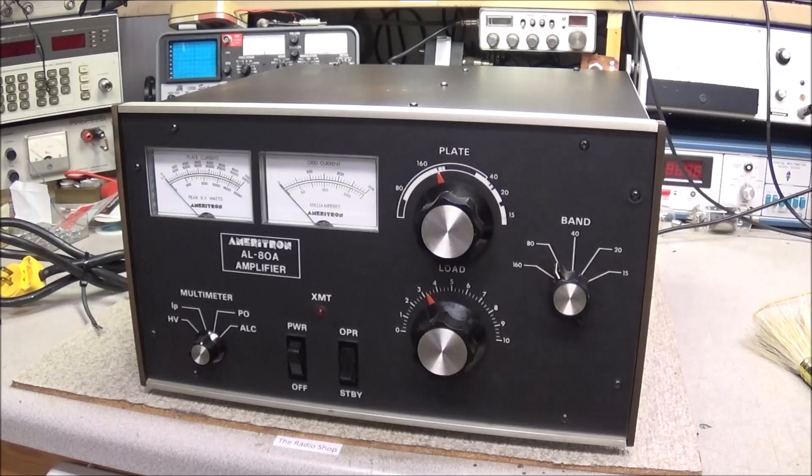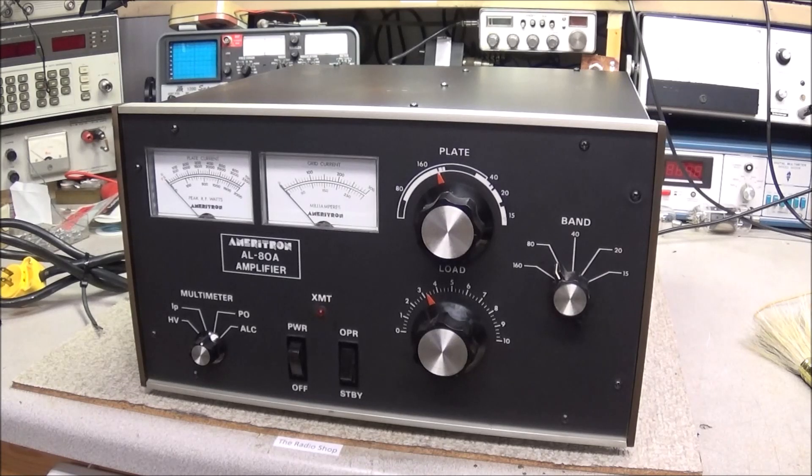Well hello everyone. On the bench today we have an Ameritron AL-80A linear amplifier. This is a 1kW amp, it's a great little piece of equipment. It just covers 15 through 160 and it will help you knock through those pileups.